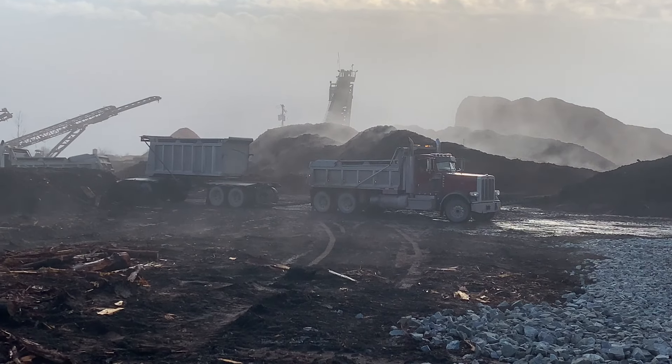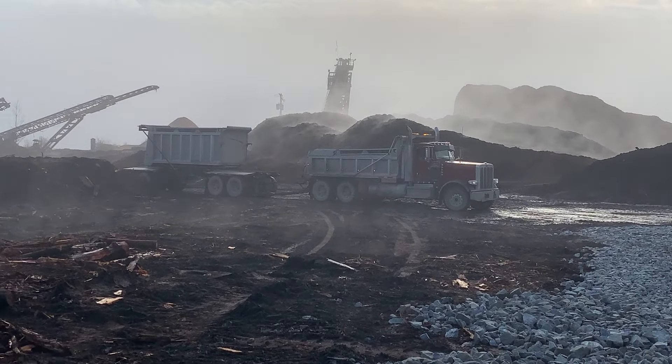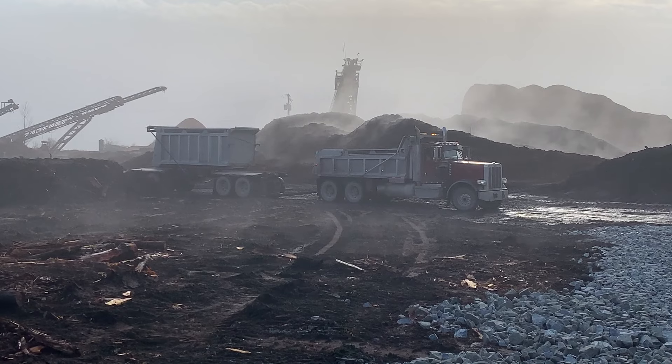So for their first load they unhook the trailer and just back in and dump. I'll cut this for a second and splice back in.